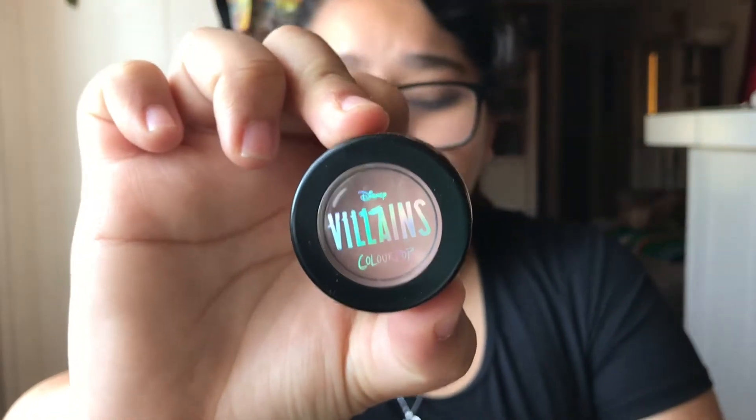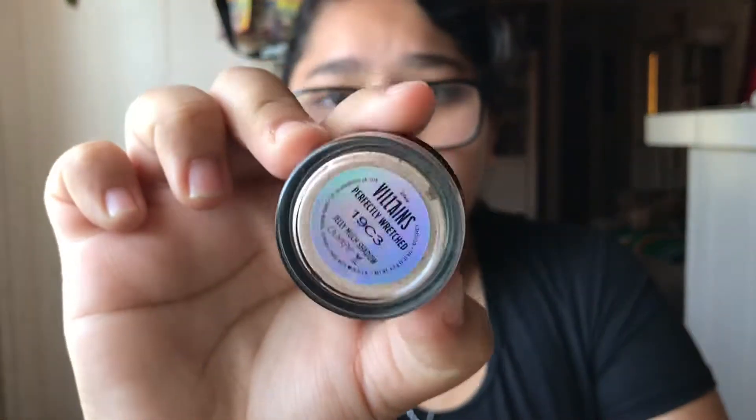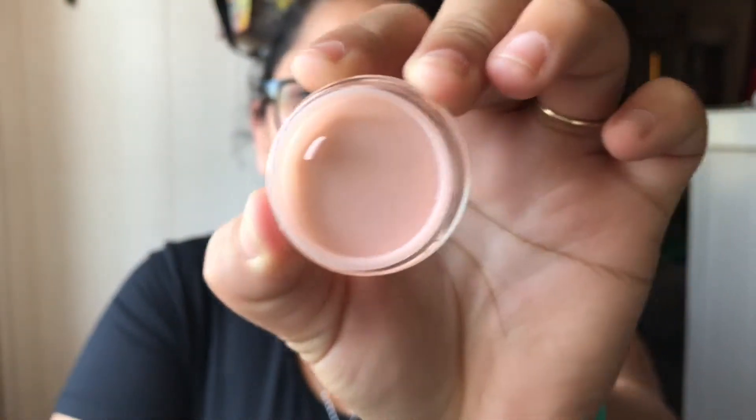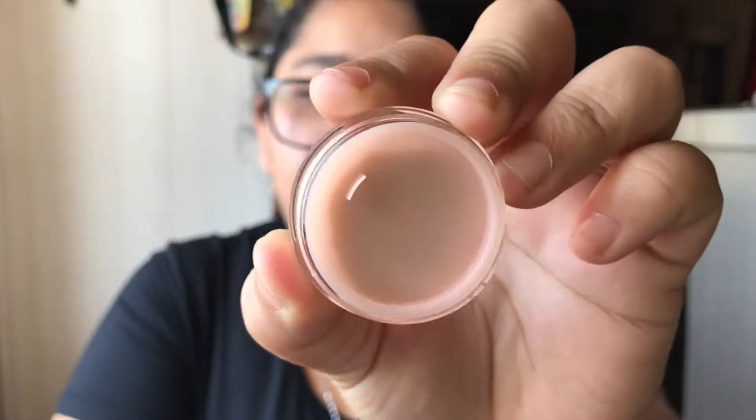Next up we have the Jelly Much Shadow and this is called Perfectly Wrenched. This is like a champagne color. Here is the packaging — as I said, they're all the same. Here is the back. It is like a champagne pinky-ish color and it does have a protector.